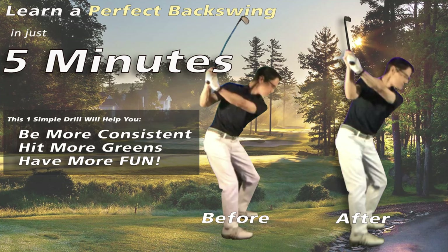Hello everyone! I'm Chuck Quinton. I'm so excited to welcome you to today's game-changing lesson where you're going to learn just how easy it is to learn a tour pro quality backswing in just a few minutes with one simple drill. You're going to be shocked at just how simple it really is, and you're going to get to see it happen with a real lesson I just gave to a student named Kevin.